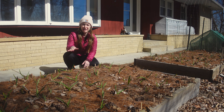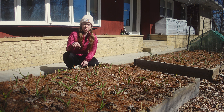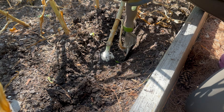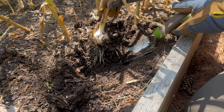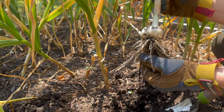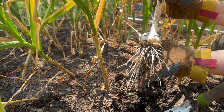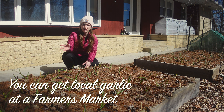Ever since we got that garlic from our soil sister, we've been saving the garlic cloves from what we've grown. So now this garlic knows and has learned about this specific environment it's been growing in for the last five years. You wouldn't want to get a variety from California, for example, if you're growing garlic in Wisconsin. It's important to get local varieties of garlic so that way if something like this does happen, they'll know what to do and be able to survive it.